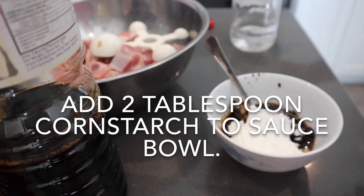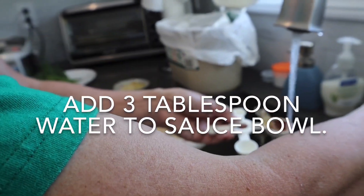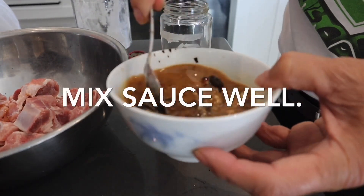Lastly, add three tablespoons of water to the sauce bowl. Mix everything together well.